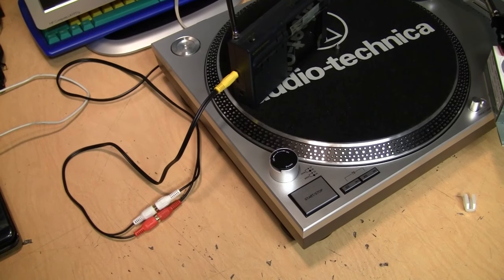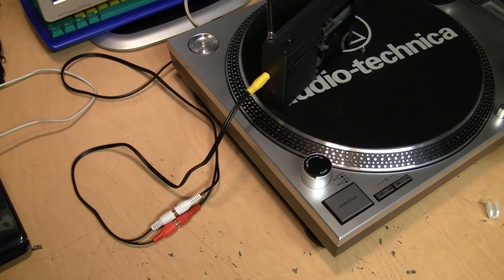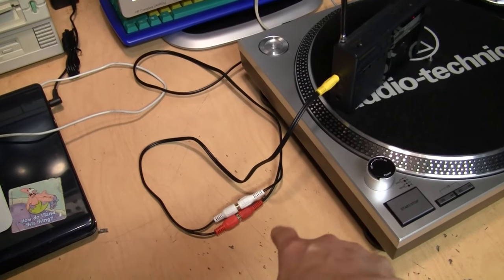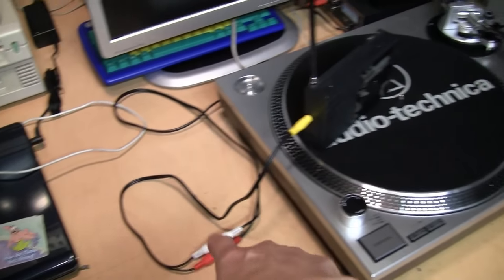Of course you're probably wondering if the opposite is true — if you can use the phono stylus as a speaker. Well, the answer is yes, but not very well. I have the output of this little radio connected to what would normally be the output of the phono cartridge.